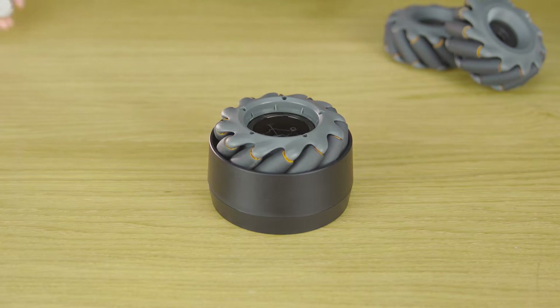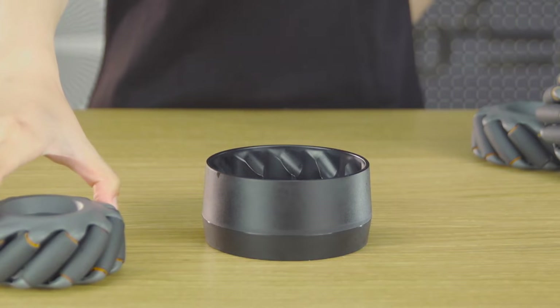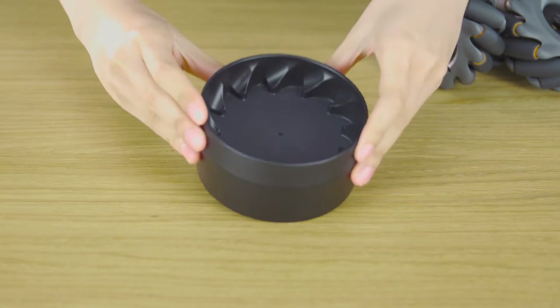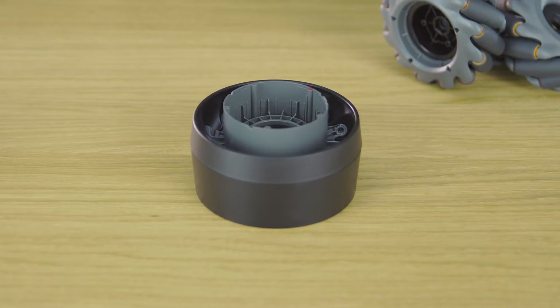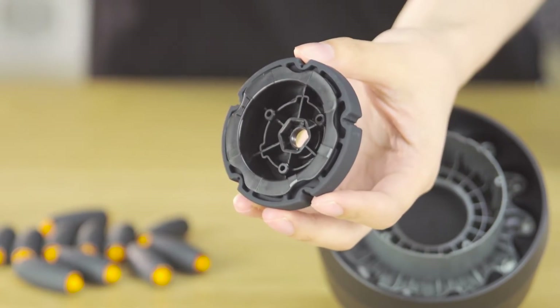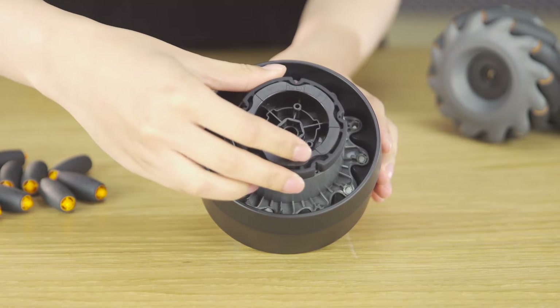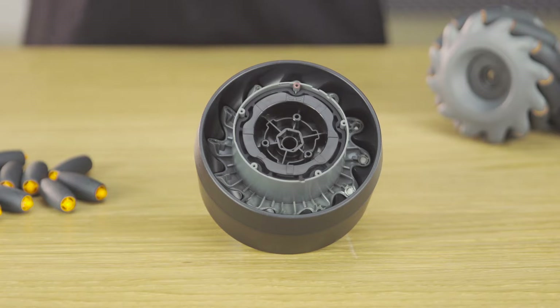You can assemble the left-threaded Mecanum Wheel in the same way. Apply lubricating grease to the bottom of the left-threaded outer hub and left-threaded inner hub shaft holes. Place the left-threaded outer hub onto the other side of the Mecanum Wheel mounting plate. Align the marks and put the damping ring bracket into the Mecanum Wheel damping ring. Align the notch with the left-threaded outer hub's red hole, then place the damping ring into the hub.